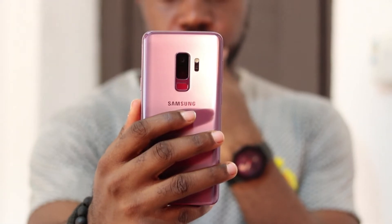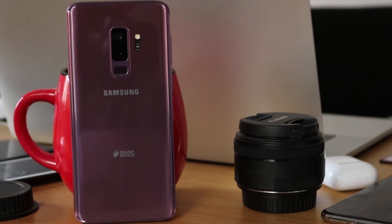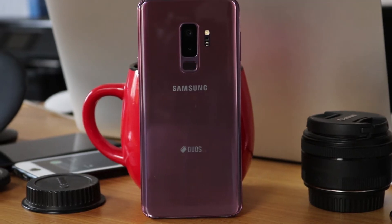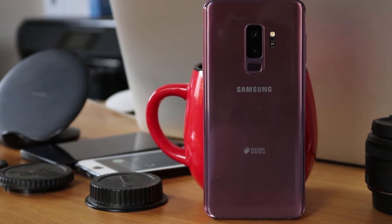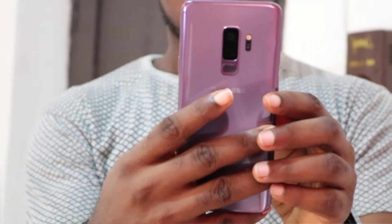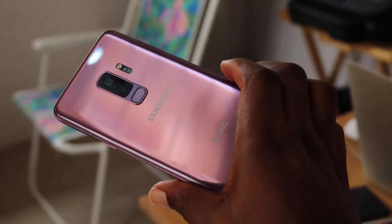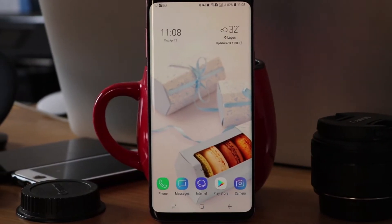Samsung often does well in its design element, and the Samsung Galaxy S9 Plus is not different — it's actually not different from the S8 released last year. The most noticeable difference however would be the fingerprint reader adjustment; it's now much easier to reach. Comparing this to the iPhone X, I would say both smartphones are beautiful in their own world.